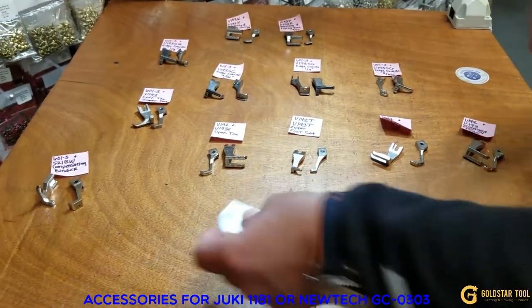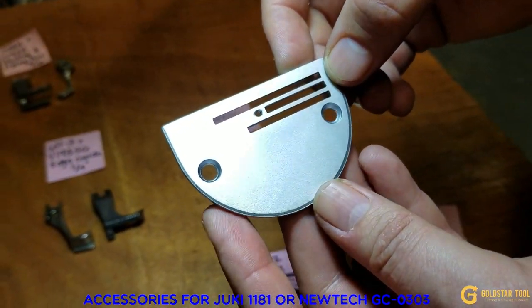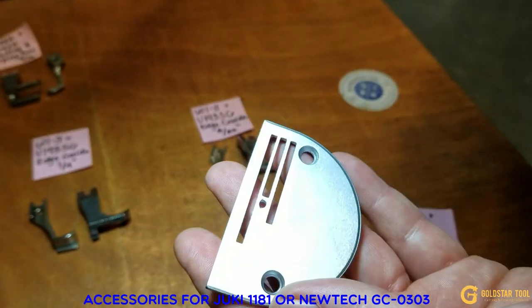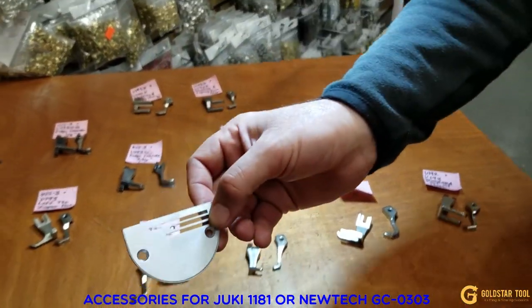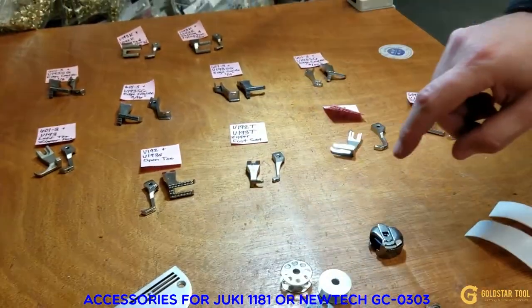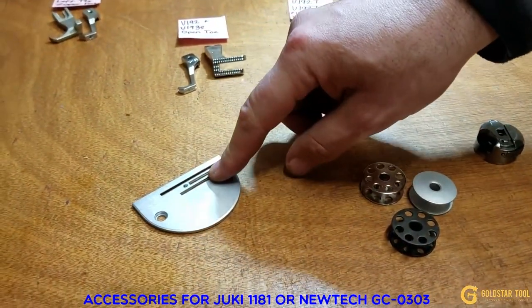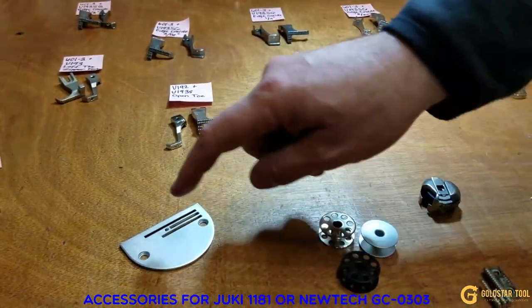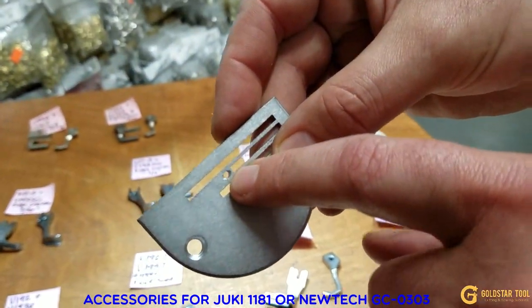First things first — this is the throat plate, and there is only one type of plate for the Juki 1181. It says B20 on the back. This also works with the GS-03-03 and some Consew walking foot machines. There is only one size needle hole and only one type. The Juki part number is 400-21615.